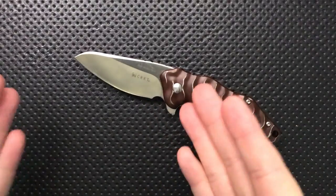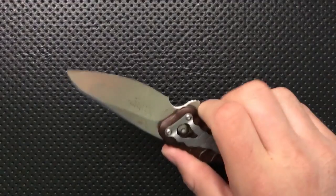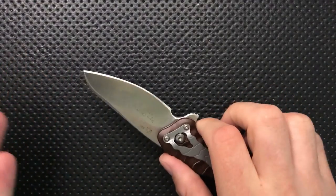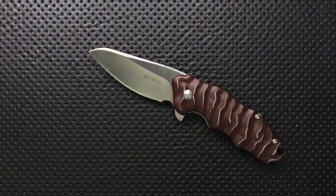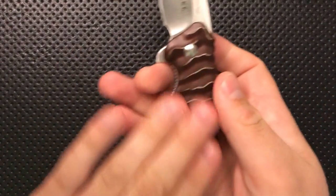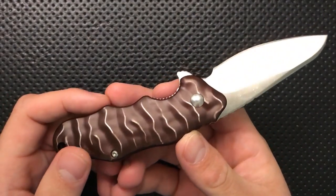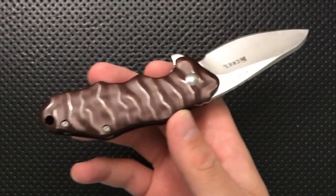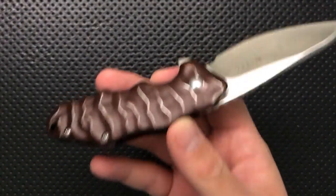The blade on this guy is all belly. That's fine for some tasks, especially like food prep or if you're cutting brownies in a bowl or something, but it's not all that practical for other uses, so keep that in mind. It is going to be a little bit slippery with this relatively smooth aluminum, so it's not really going to be the best choice if you get wet.